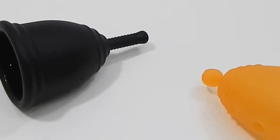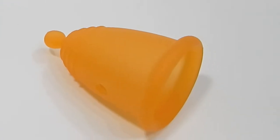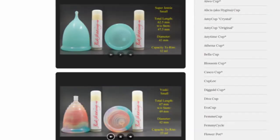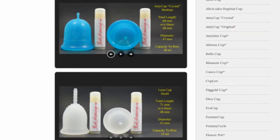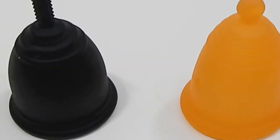This is a squish comparison between the small Ruby Cup and the medium Maluna Classic. You can visit the link in the description below to compare this cup with other cups that I have on hand. This comparison was requested by Nomi — thank you for sending in your request.